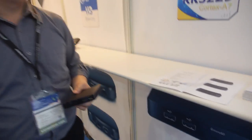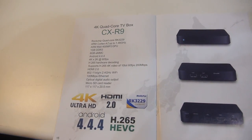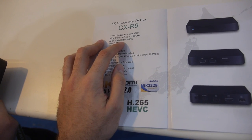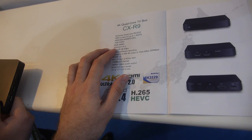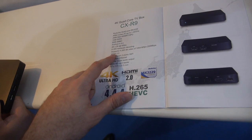People can contact them to make a large order and get a good price. The specs include a Quad-Core A7 at 1.46 GHz, ARM Mali-400 MP2 GPU, 1GB RAM, 8GB storage, and 60 frames per second HD with HDMI 2.0.